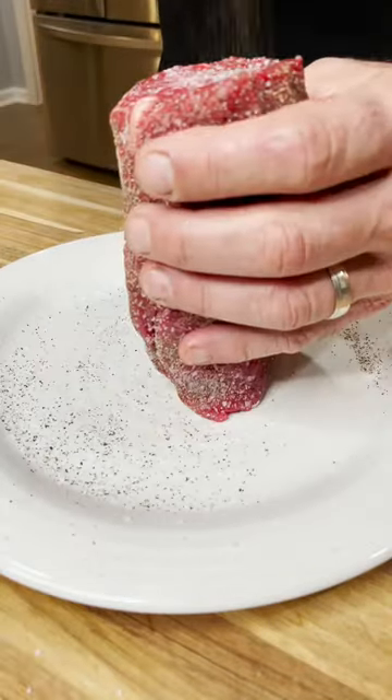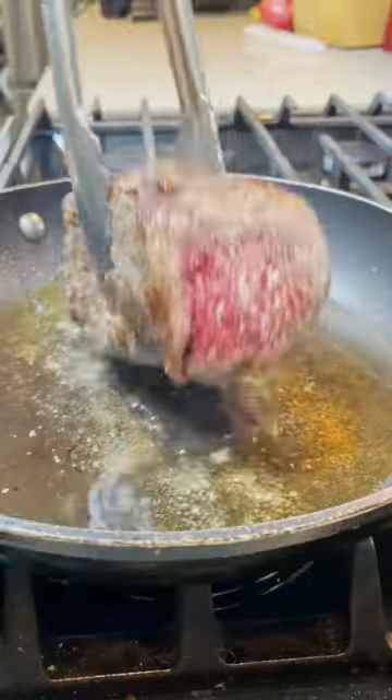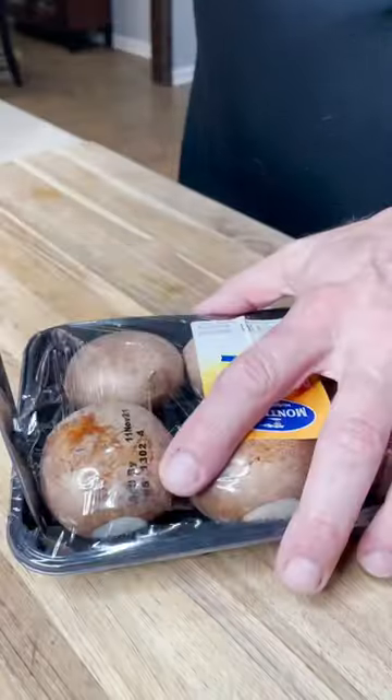First thing I did: started with salt and pepper. I'm going to sear that tenderloin on each side of the meat. Then we're going to put it in the refrigerator for about 15 minutes, but before we do we're going to coat it with some dijon mustard.